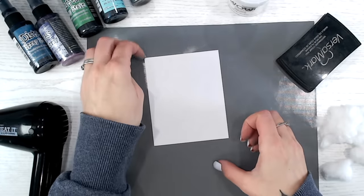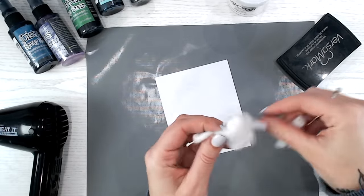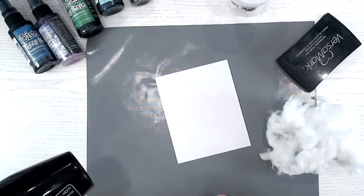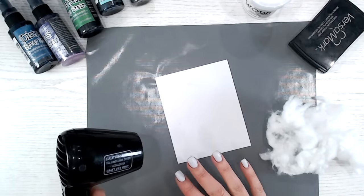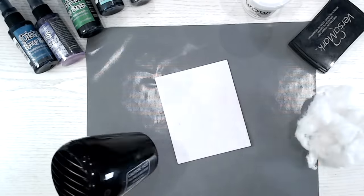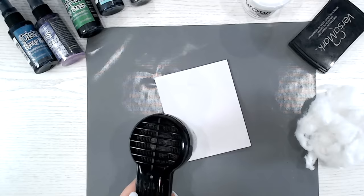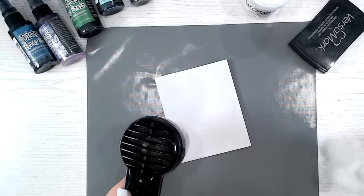Now we can heat this, and this is where you need to be prepared and work reasonably quickly. I've got my cotton wool to hand — these were cotton wool balls I've just unraveled and pulled apart so they're as flat and fluffy as possible, not clumped together too much. I'm going to start heating. Don't worry if it takes you a little while to get into the knack, because you can always reheat your embossing powder and remelt it. As we melt the powder, it just starts to go glossy. I'm going to work on about a square inch at a time.